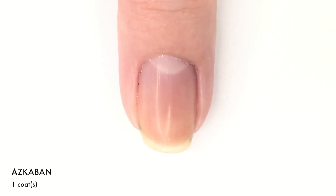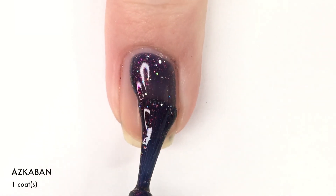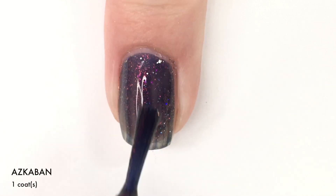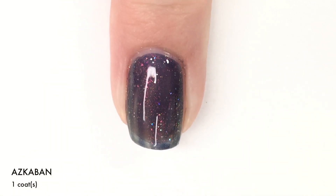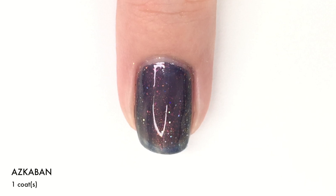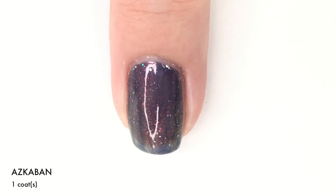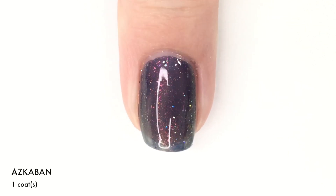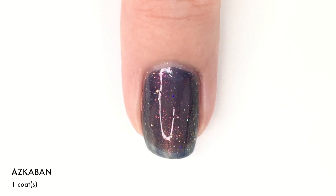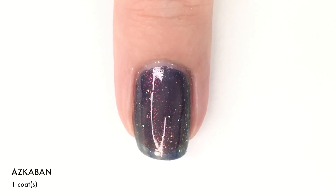Next up we have Azkaban and this one is definitely what you would refer to as a multi-chrome and it is stunning. It kind of has like a navy blue or indigo jelly-like base, but then you've got some major shimmer going on and it also has a multi-chrome glow to it. When you look at it in the bottle, you get this magenta, orange, green glow to it, and then of course you also get the more indigo blue-purple color. In addition to that, it has an intense amount of silver holographic micro glitters that just light up the nail and catch in the light so well.